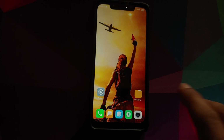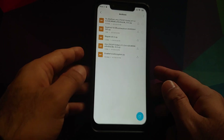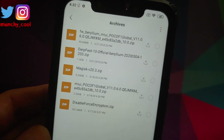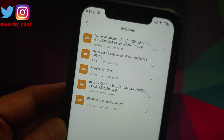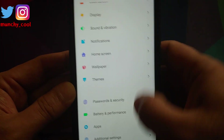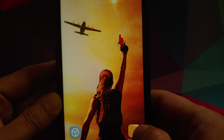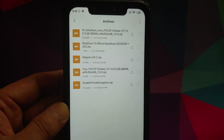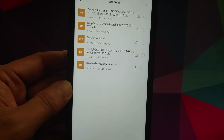All the files you need are linked in the description. First, you need the firmware zip file — we are using 11.0.6.0, which is the latest at the time of recording. Make sure you download the latest firmware file. If you are already on 11.0.6.0 — as you can see in Settings > About Phone, I am on 11.0.6.0 — then you would not need the firmware zip file since your current MIUI version matches.